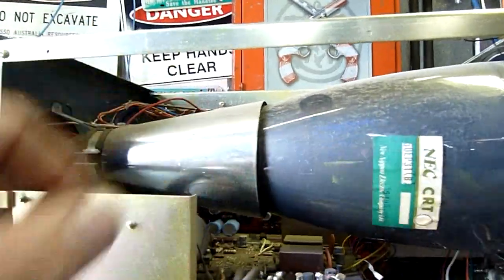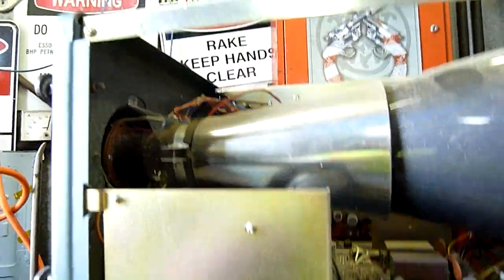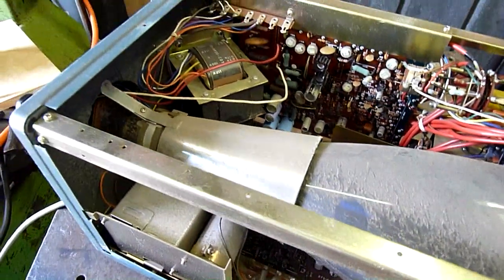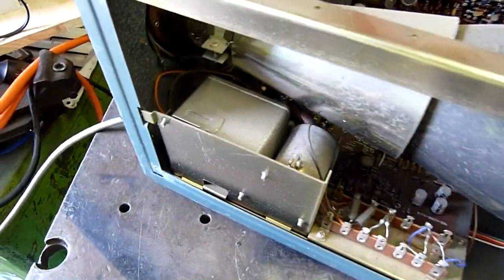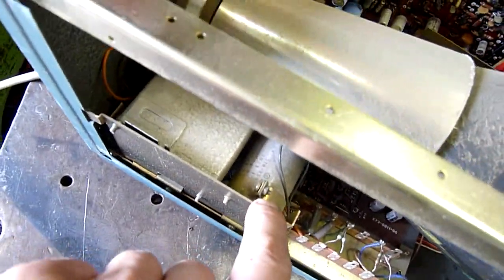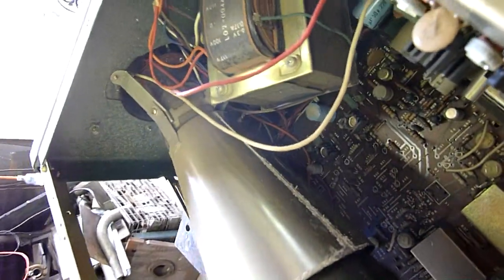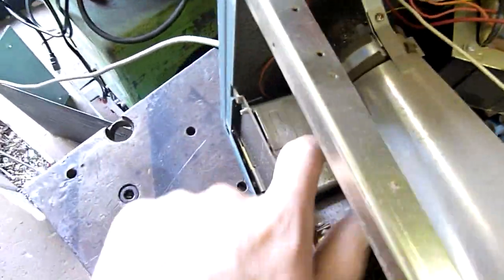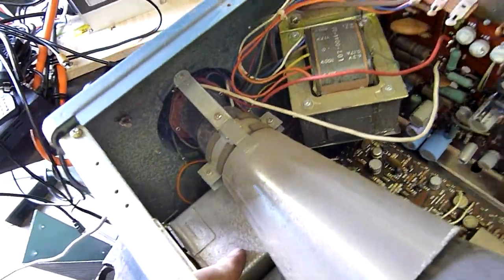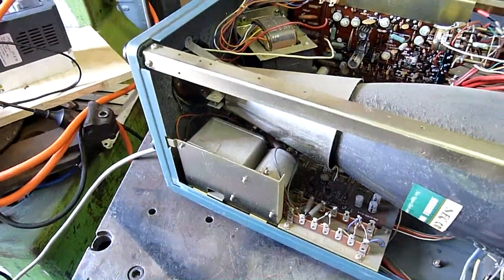No EHT lead going to the outer glass either — it's all going straight to the guns. It's a plate-type CRT. There's no deflection yoke under there; that's just a shield. That looks like a multi-cap, and there's a standard electrolytic 47 microfarad. That big can there could be a high-voltage drive for the CRT — it will still need some kind of EHT, but it's quite possible that's the EHT as well. It could be oil-filled.